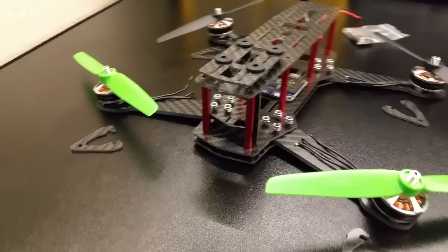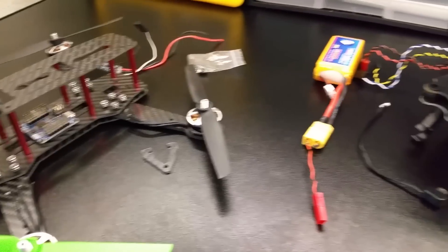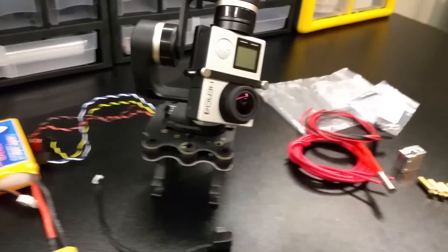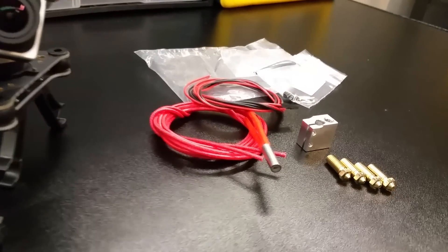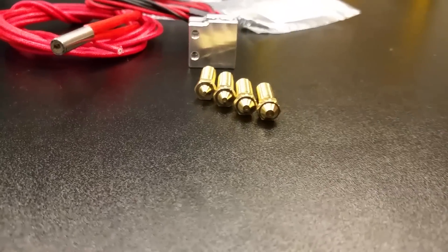Which video should I make first? One on the quadcopter and its 3D printed mounts and brackets, one showing how to set up and use the GoPro 3-axis gimbal for silky smooth videos, or a video on that Volcano hotend showing how quickly and strong prints can be with its large 1.2 millimeter nozzle?